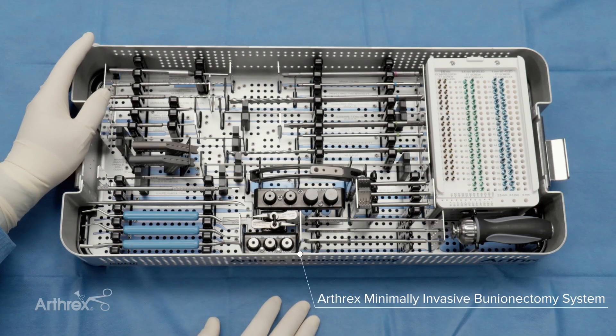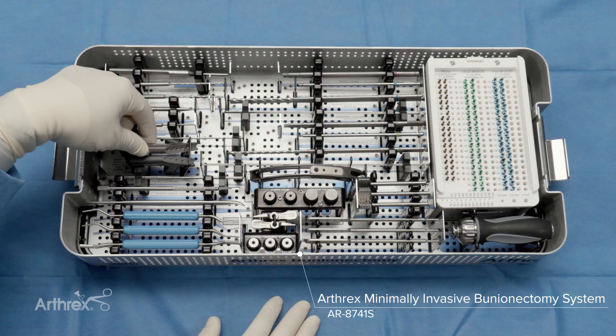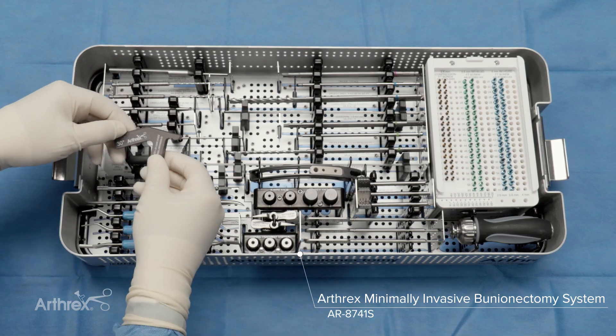Hello everyone. Here we have the Arthrex Bunionectomy set, and I wanted to introduce you to two of the newer additions that we see — and that's the parallel guide.